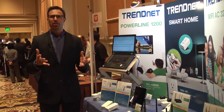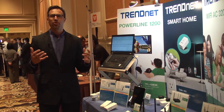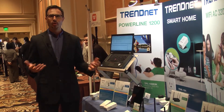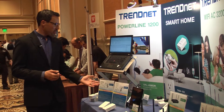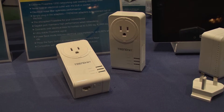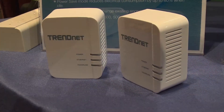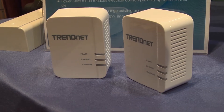Hi, I'm Zach with Trinidad and I'm excited to show you new Powerline products which create a brand new speed category for Powerline in general. We're launching two different kits here, one with an electrical outlet on the front of the device and then the other one a more simple kit.